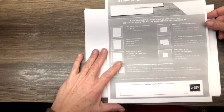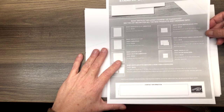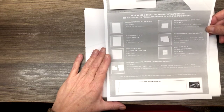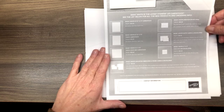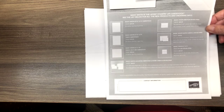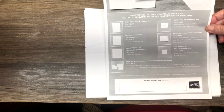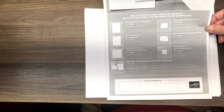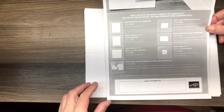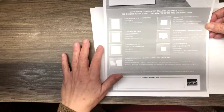If you saw my blog post or my Facebook post yesterday, you heard all about the new Stampin' Up Basic White products. Unfortunately, the paper mill that manufactures our Whisper White products has been severely affected by COVID and they have been forced to close. So we have a new paper mill, and they are going to be producing Basic White products for us. Check my blog post from yesterday for a quick video explaining all about the new paper coming.